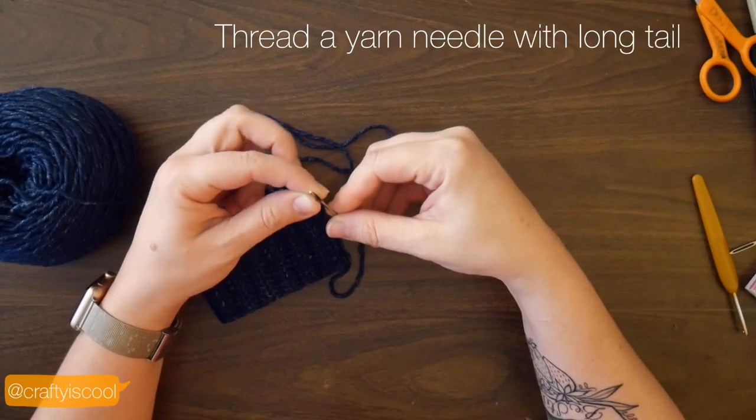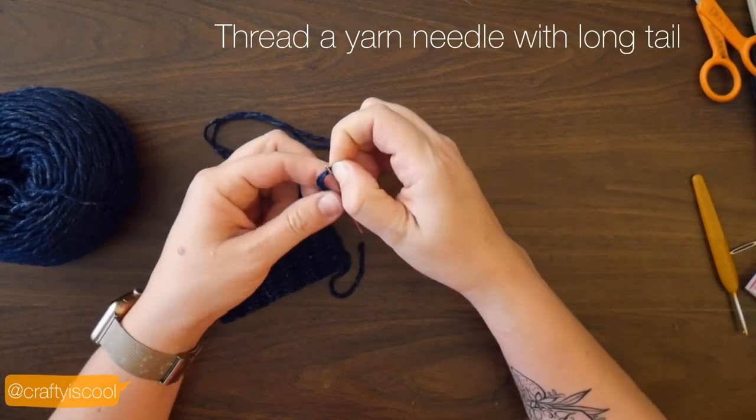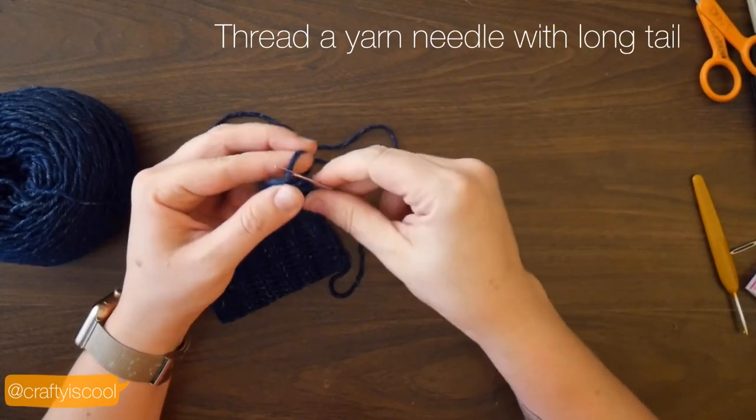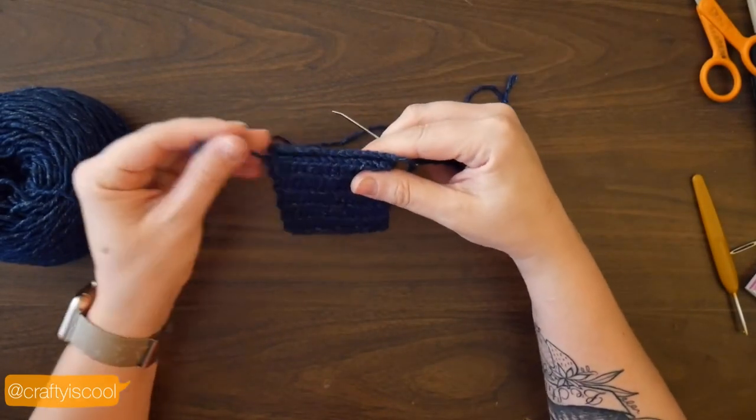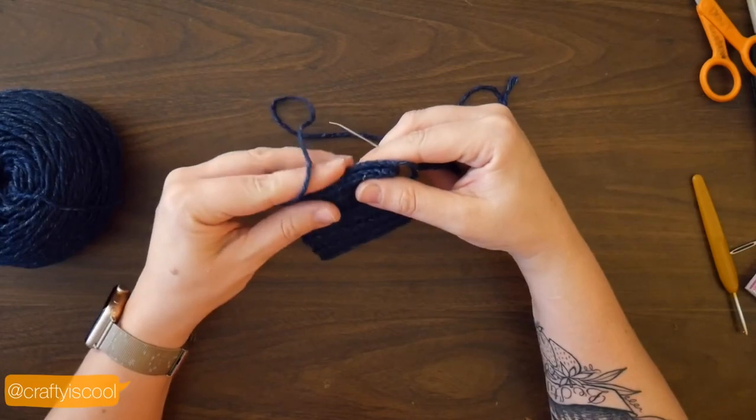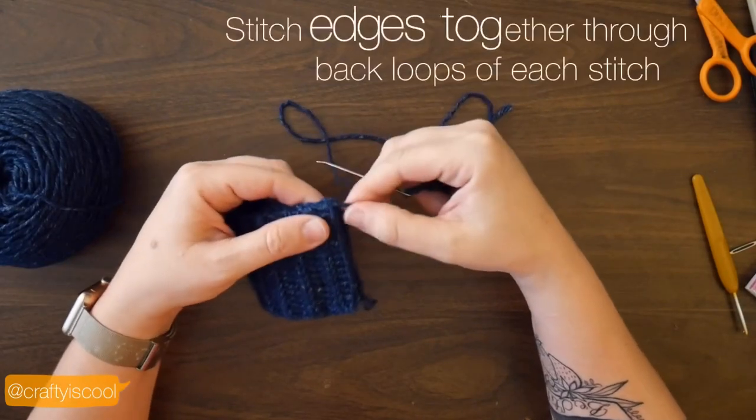Fold that strip in half so that each end — the short ends — are meeting. Then you're going to work across that short end into the back loops of those corresponding stitches all the way down.